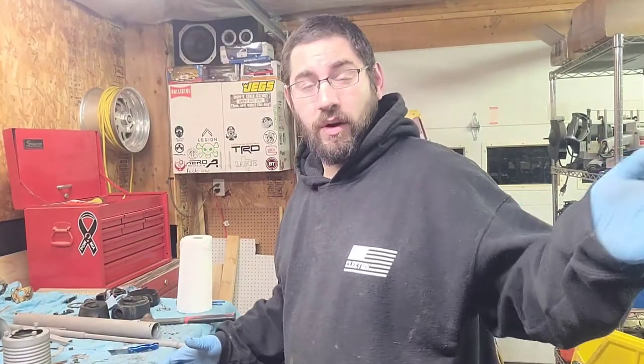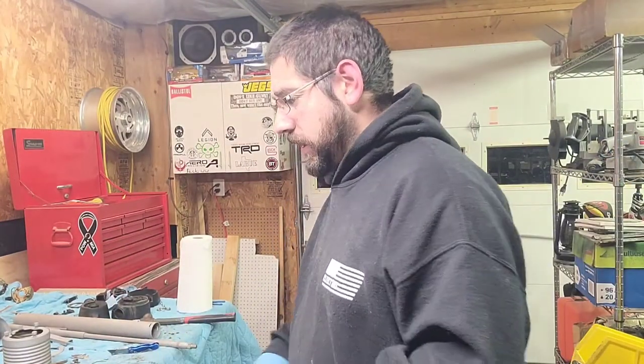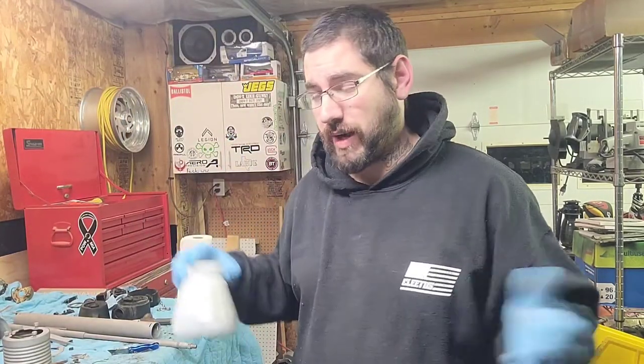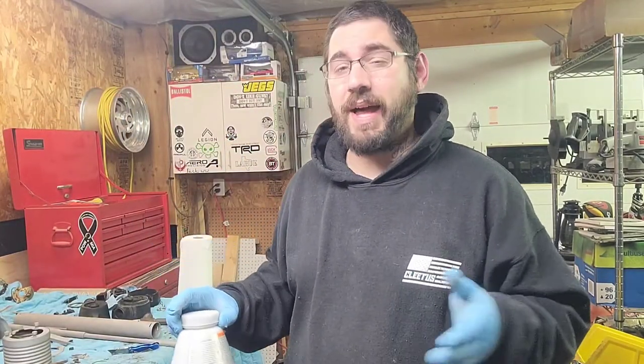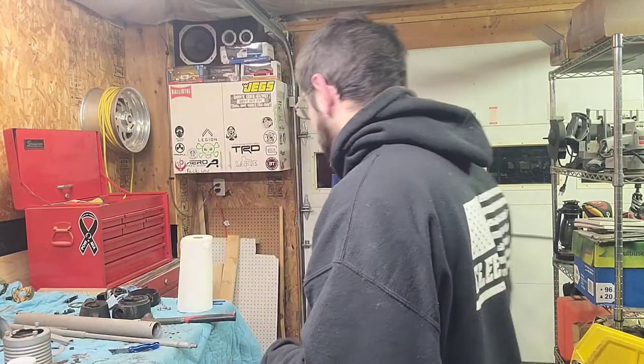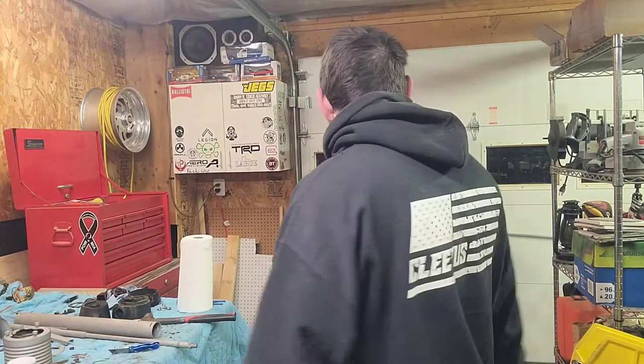I just put my oven to 400 and I'm preheating it right now. I'm going to get my gun set up and get the powder in. This is just Harbor Freight powder. I actually don't have flat black from Eastwood — I have gloss black — but I don't want to do gloss black because it's originally flat black.